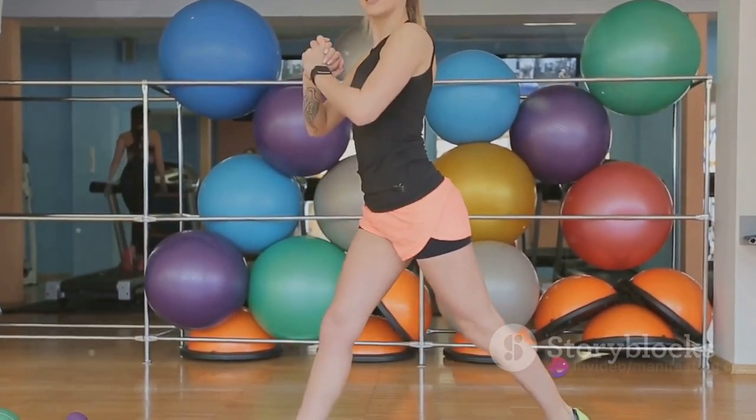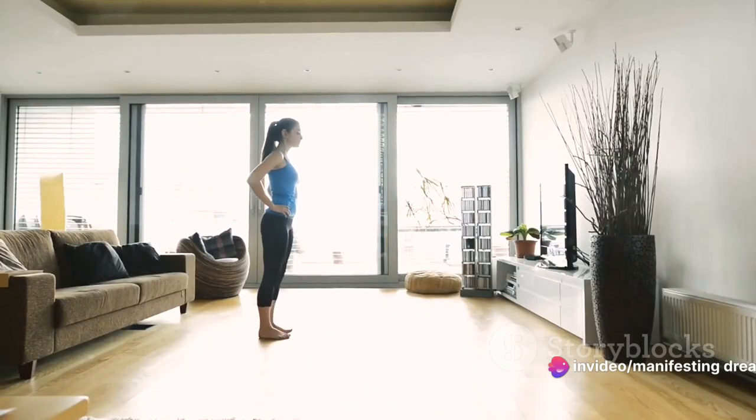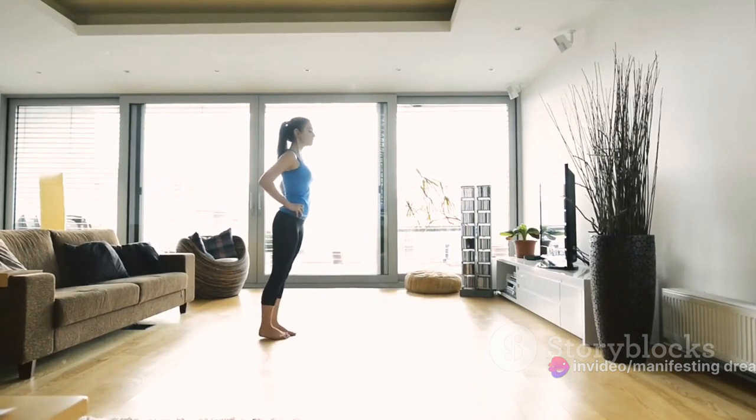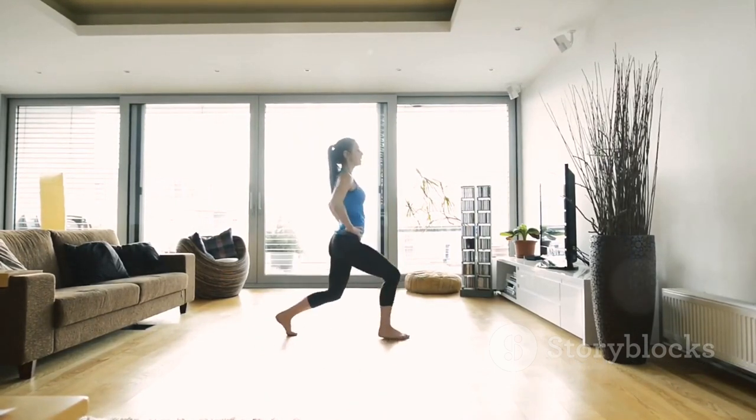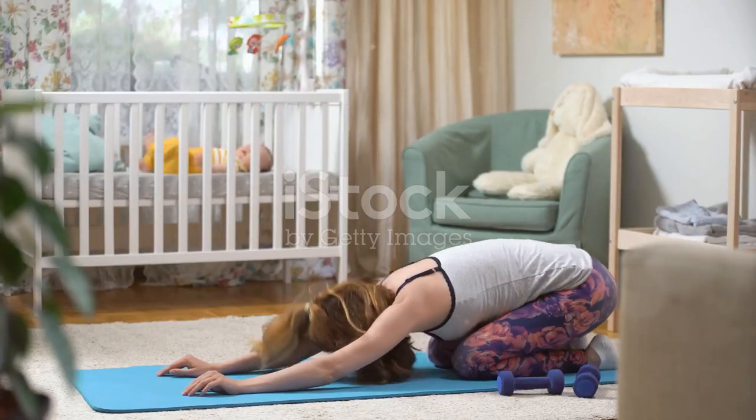Next, we have lunges. Stand straight. Take a step forward with your right foot and lower your body until your right knee is at a 90-degree angle. Push back up and repeat with your left leg. Aim for 10 lunges on each side. Lunges are great for toning your legs and enhancing balance.